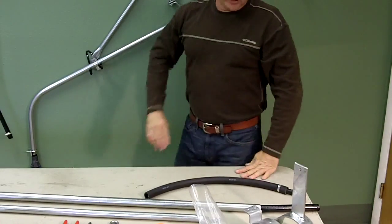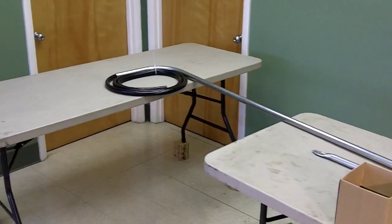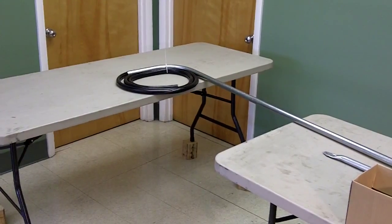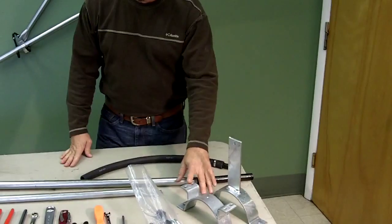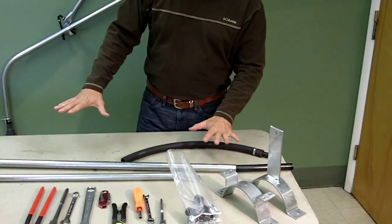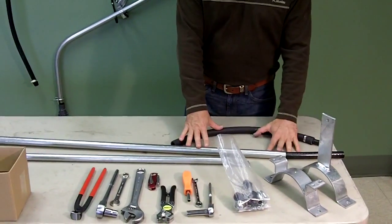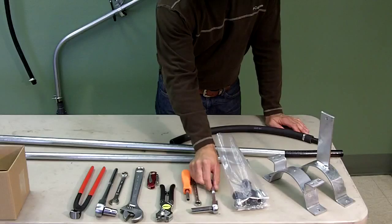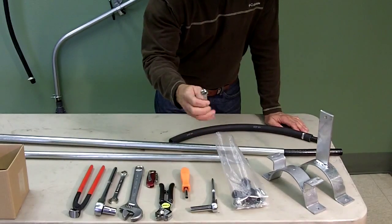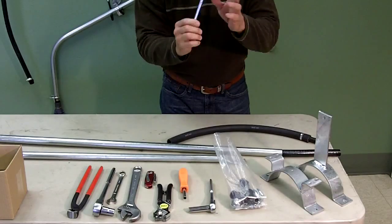Now let's get on to the pre-assembly. First of all, you want to have two tables. The boom is 15 feet long, and you want to have the bend oriented in the proper direction, pointing down from the bracket. It makes it really easy with these two tables to line that up. And we want to look at the tools you'll need. You'll need a 7/16ths socket and ratchet — a 7/16ths ratchet wrench is what I recommend. And you'll see why later.